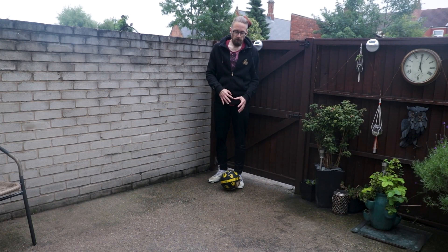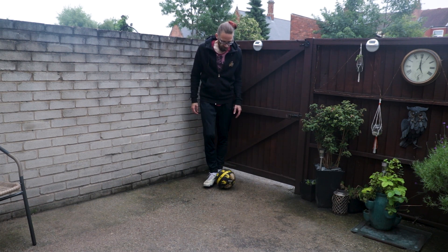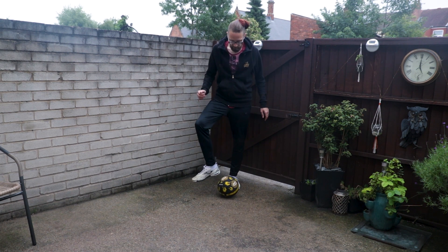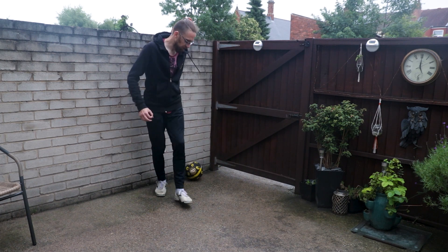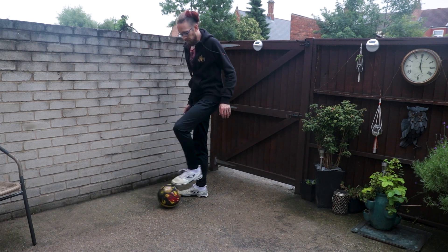The next part is, as you get used to doing that, you need to step over at the same time. So a short step from the heel here — just get used to that motion as well.